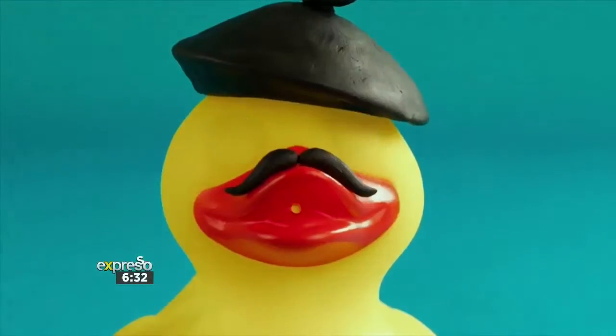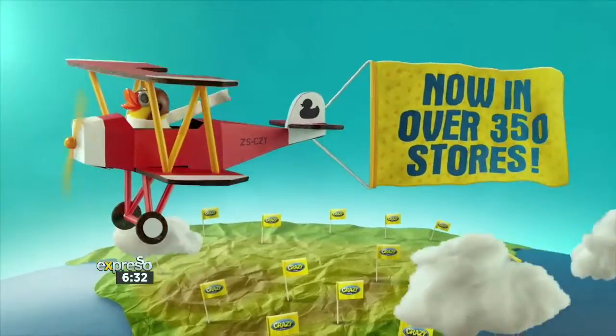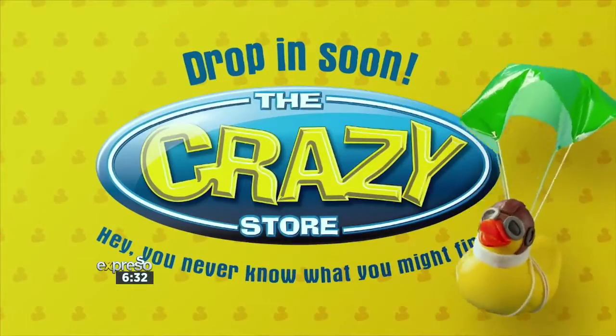So now you may be wondering how to do it — we've got you covered with the Crazy Store. Big or small, we've got it all. Everyone will find something at the Crazy Store. It's no wonder South Africa considers the Crazy Store the crazy fun place to shop.